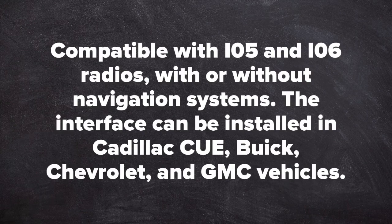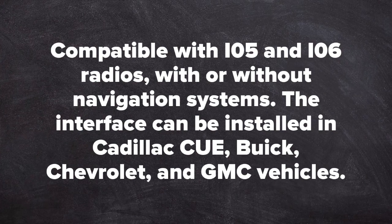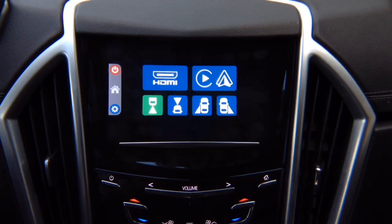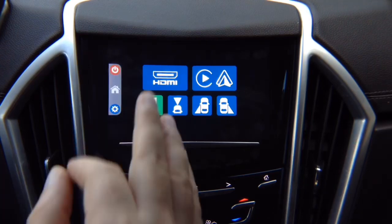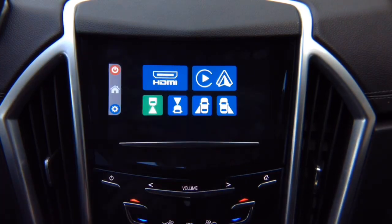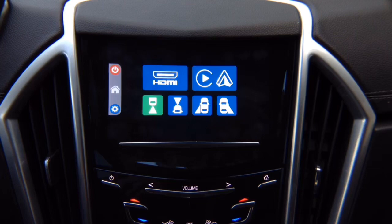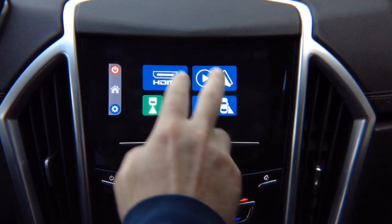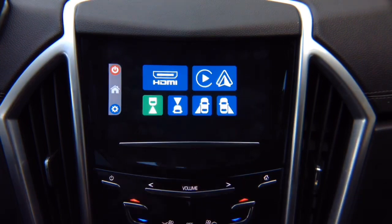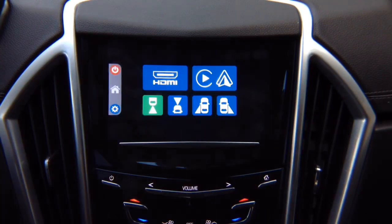This interface is compatible with IO5 and IO6 radios with or without navigation. It can be installed in Cadillac CUE, Buick, Chevrolet, and GMC vehicles. It allows you to add smartphone mirroring for iPhone and Android, four cameras, Apple CarPlay and Android Auto. If your vehicle is already equipped with factory Apple CarPlay and Android Auto, it will continue to work as before — the Apple CarPlay and Android Auto module is optional. If your vehicle has that from factory, you don't need to purchase it.